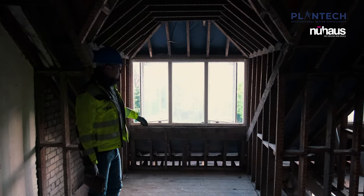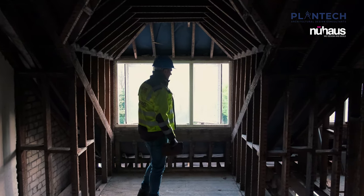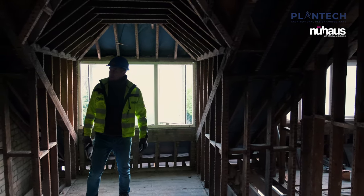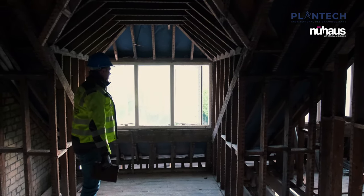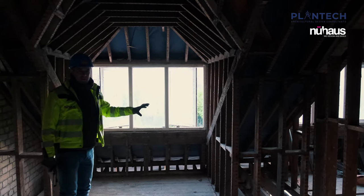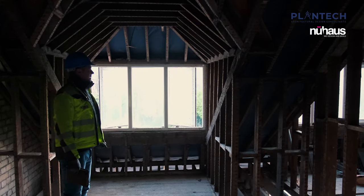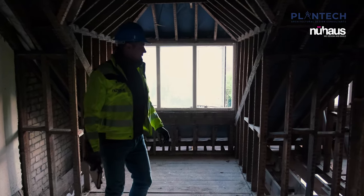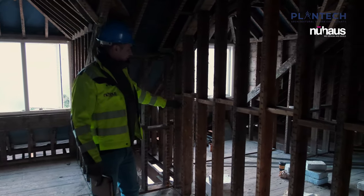Up here in the attic space you can see the original dormer windows and timber skeleton structure — still to be reviewed in more detail by our engineers, but most of it seems okay. We're going to retain as much of that as possible. The windows will be replaced with full air tightness, membranes, insulation, plaster skim and finishes internally, and anywhere that needs reinforcement or stud walls replaced we will do that.